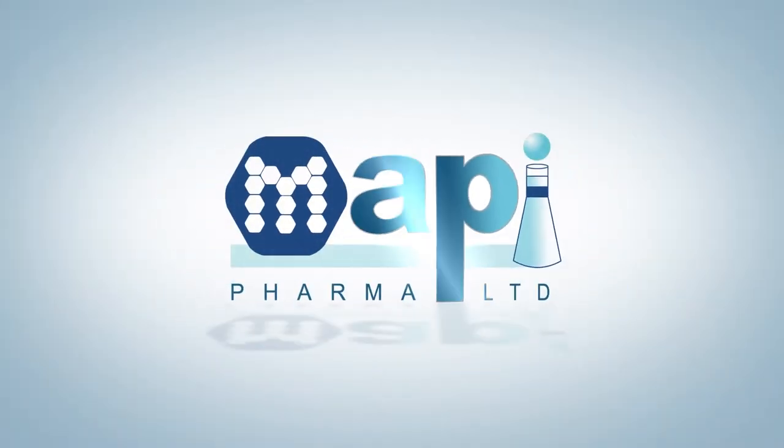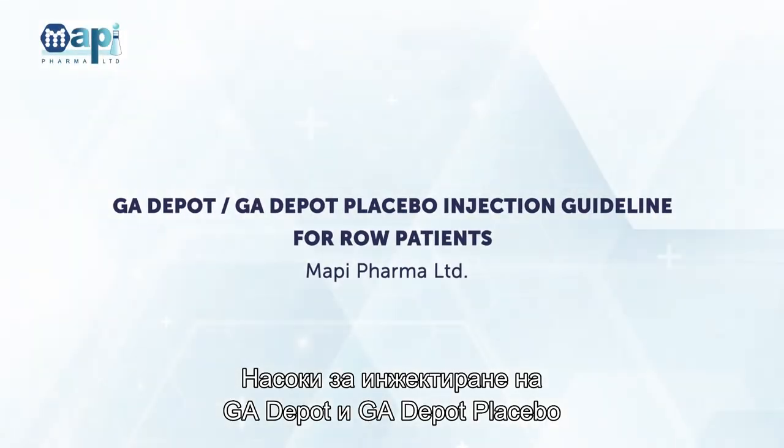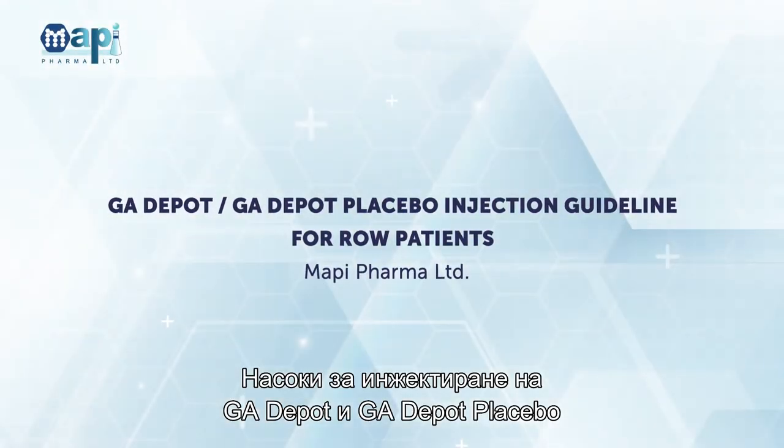MAPI Pharma. GA Depot and GA Depot Placebo Injection Guideline.